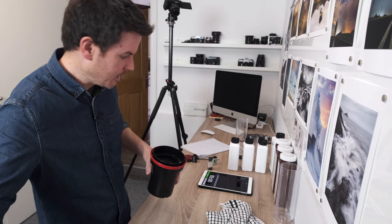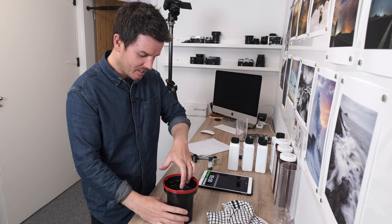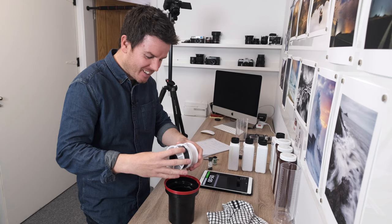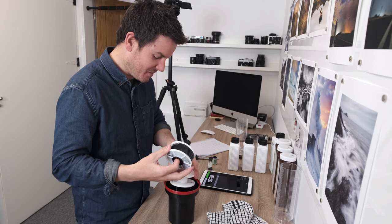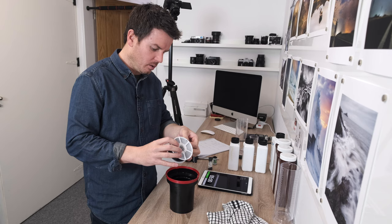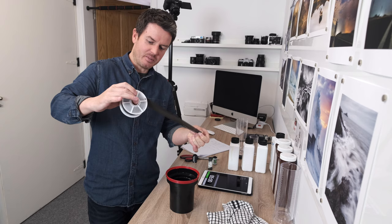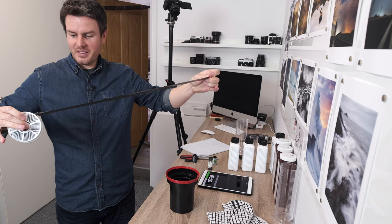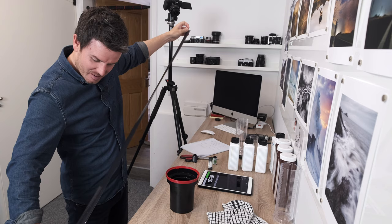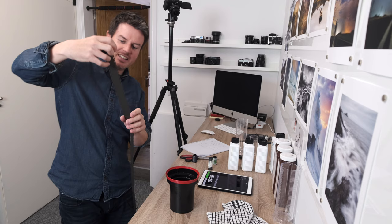Now the exciting part - opening the tank to see your negatives. This is where you get really excited. Gently pull the negatives off the spool. Normally I'd be grinning like a Cheshire cat because there'd be loads of cool photographs on here. There aren't any this time which is a bit upsetting, but you can see the whole strip of negatives coming off.